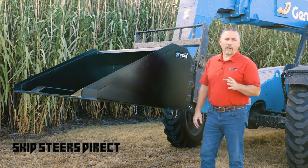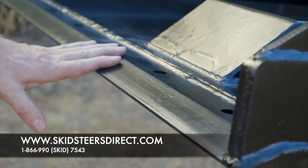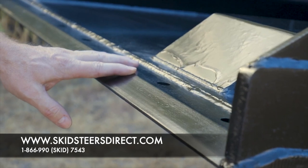In the 95-inch wide, we do a yard and a quarter, 1.6, and 2-yard. It comes standard with a weld-on punch blade. As an option, we can do a double-bevel reversible bolt-on blade.